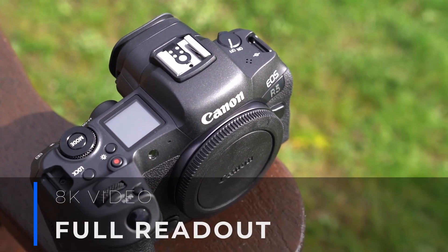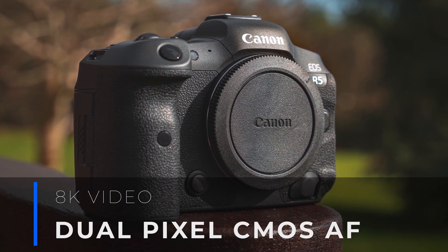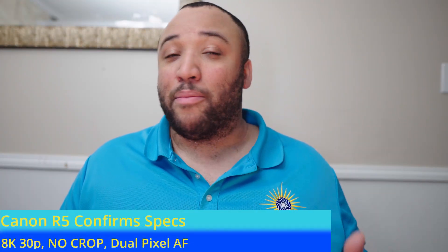The R5 is probably one of the most anticipated cameras, especially since it's a mirrorless camera that is supposed to do some sort of 8K video content. Canon has been very cagey about what's coming with this camera. We knew about 12 frames per second mechanical, 20 frames per second electronic, IBIS — which I think everybody was excited about — and some form of 8K. Well, Canon has now confirmed it's going to do 8K video up to 30 frames per second with no crop, and it will have full Dual Pixel autofocus in all flavors of video.